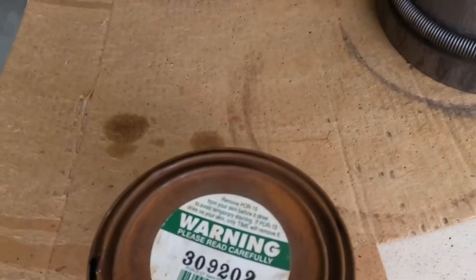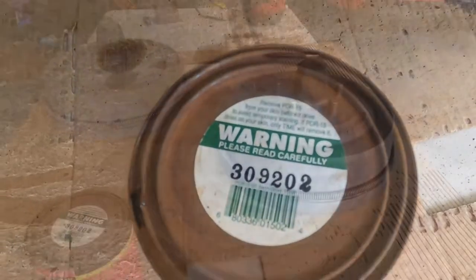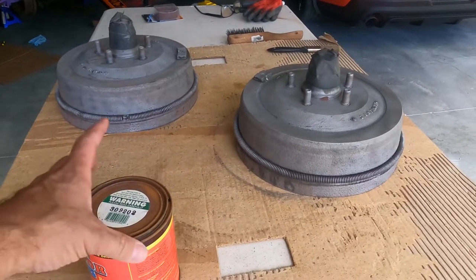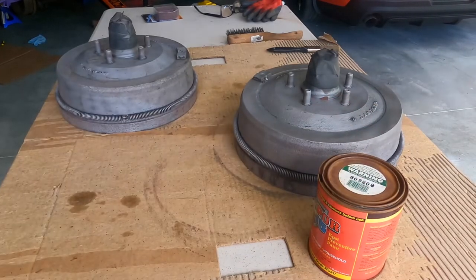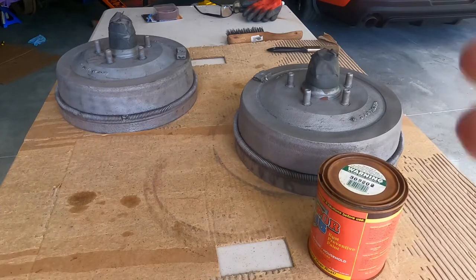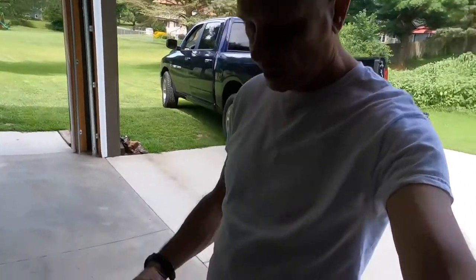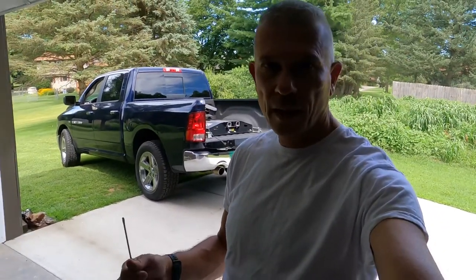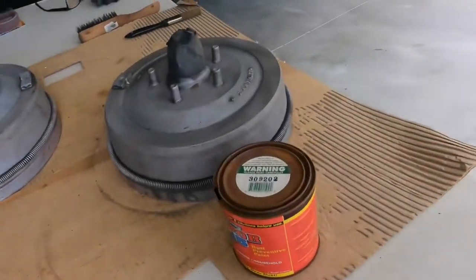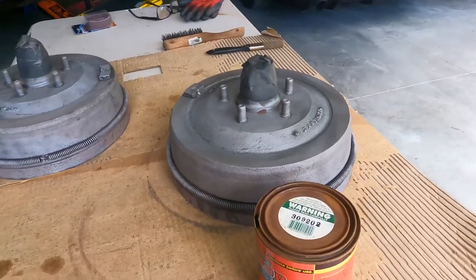We'll move on to getting these coated. Now this POR-15 is gloss black but UV sensitive, so it will fade with the sun. The POR-15 is really, really thin — you don't want to get it on your skin. I'm going to be very careful. As you can see, I'm all in white right now and it's clean. When I'm done, I'll walk out of here clean without a spot on me. You guys don't do that at home because you probably won't be that lucky.